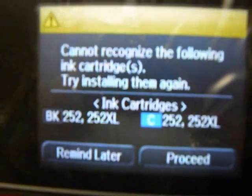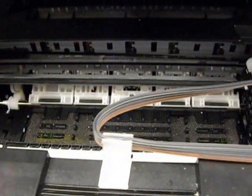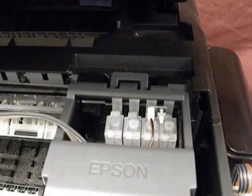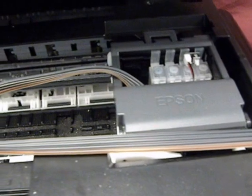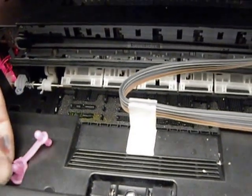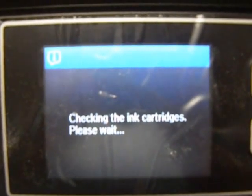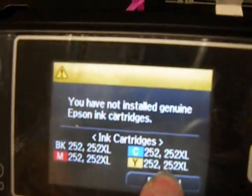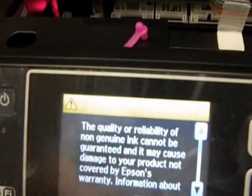Now it just said 'cannot recognize the cyan' because I've been printing with this. First thing I want to do is take out the plug and move over like I was going to replace the cartridge. Reach in, hold it — one thousand, two thousand, three thousand — let go. Come over here and put the plug back in. It's going to check the cartridges. Again, it's going to say you have not used genuine Epson cartridges. Keep going through the whole motion again — you have to do this every time.